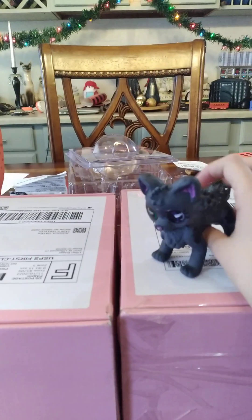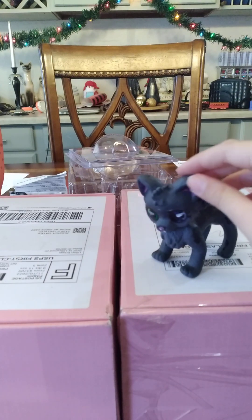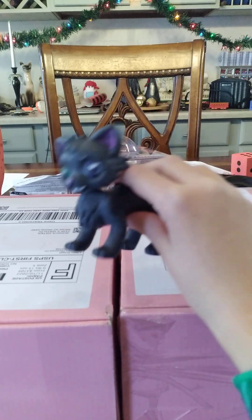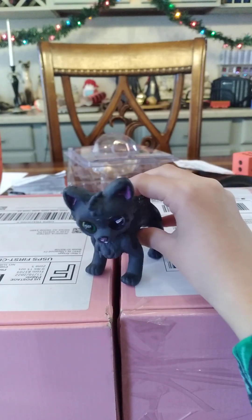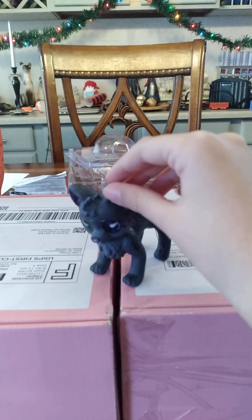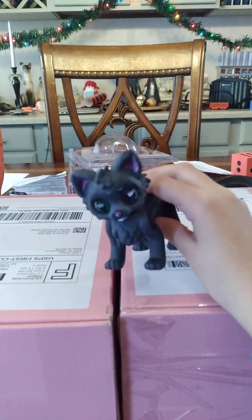My mom just got them — I ordered them. I'm not sure which one is which, but I think she got a laying down Goldenfower and a Jayfeather. So let's get started!